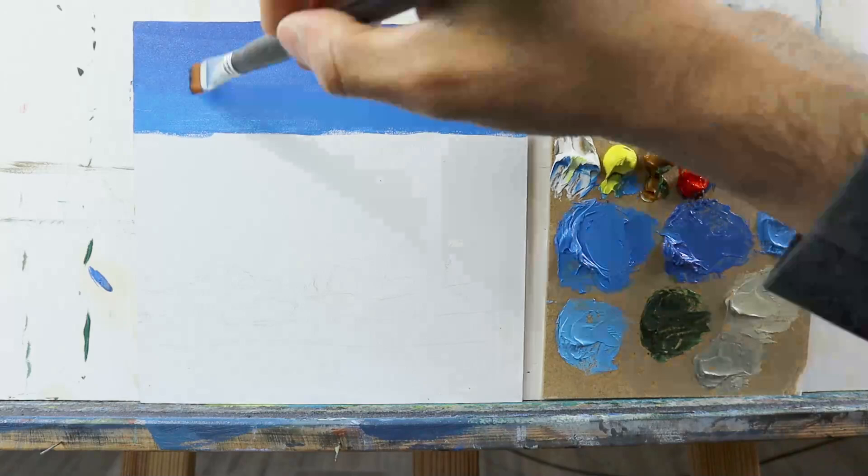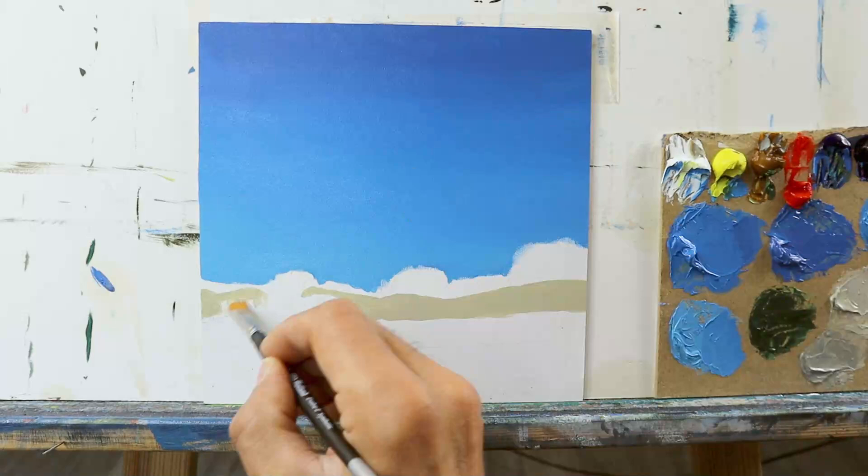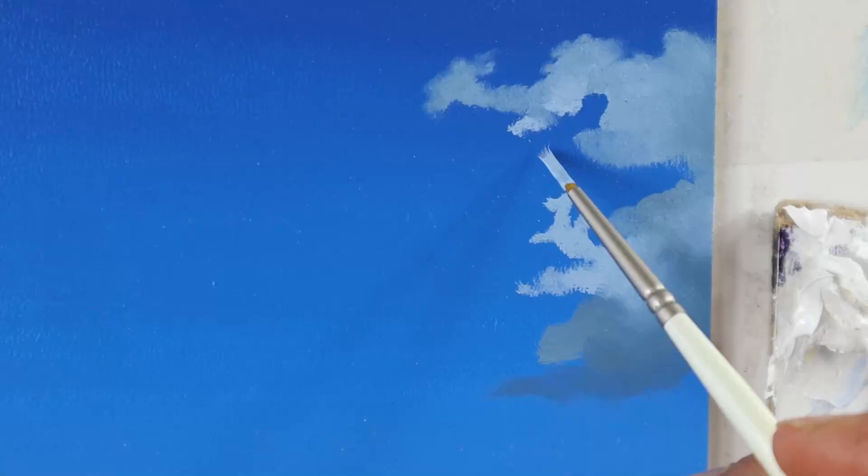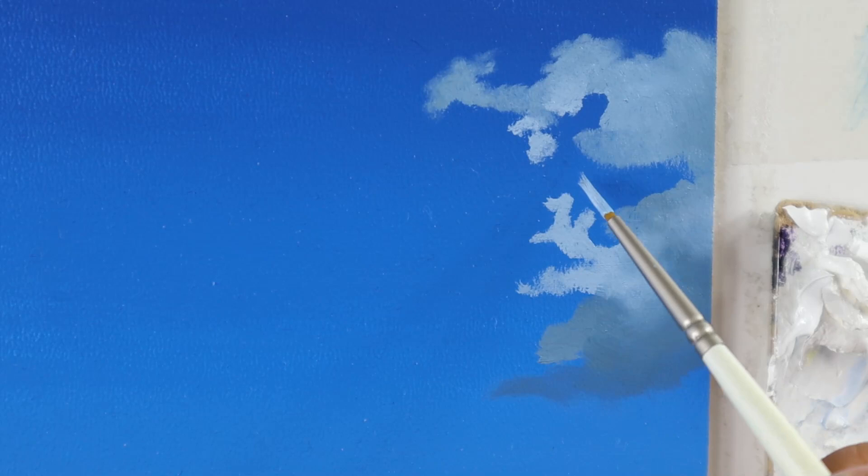We start by a quick underpainting, as you can see here. Very straightforward, just a few base colors, more or less. Very thick color. Then we let the whole thing dry.